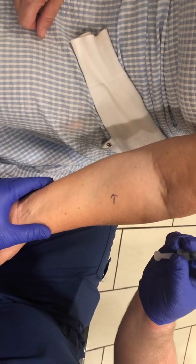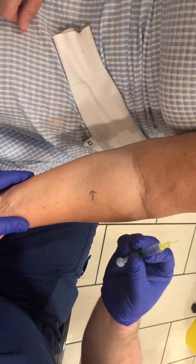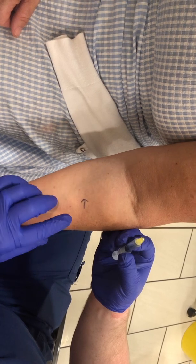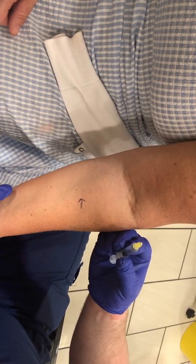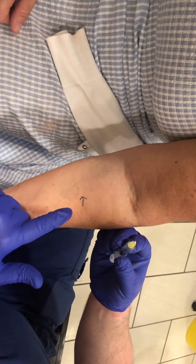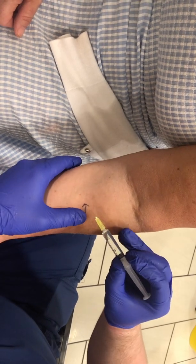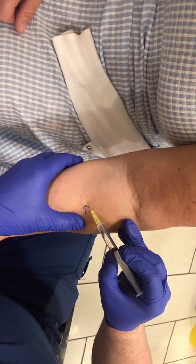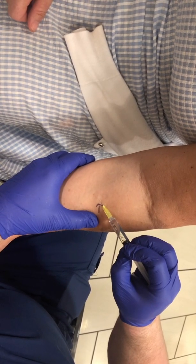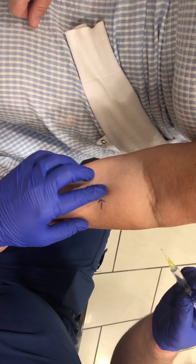What we've got here is a solution of hyaluronidase that I've mixed up — hyaluronidase in 2ml of bacteriostatic saline, popped into a 2ml syringe. I've cleaned the arm first with some surgical spirit and put a little arrow on the arm just to remember where I've put it in. I'm going to make a very small injection just under the surface of the skin and pop through a few units of product.